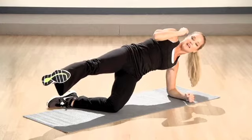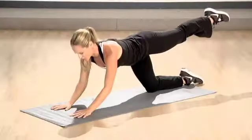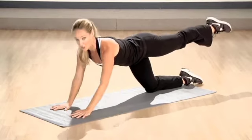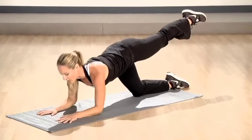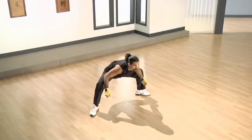Now, hold it here. Give me eight in and out. You got eight. Push. Seven. A little bit more challenge — if it's too much, keep both knees down. Push. Now, don't let me see you rock back and forth. In both knees and push. One more.